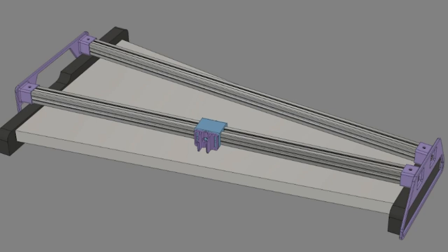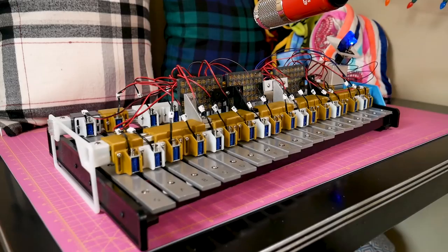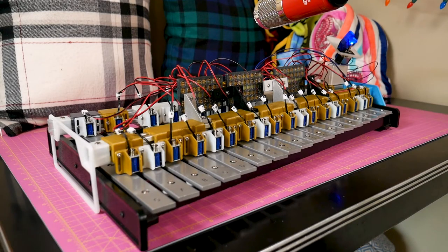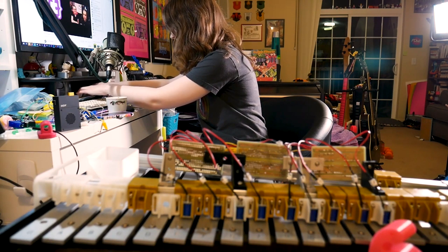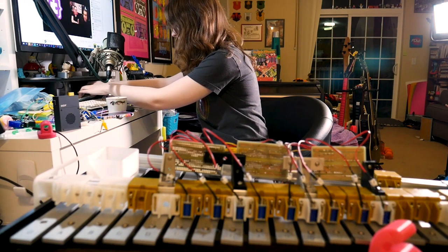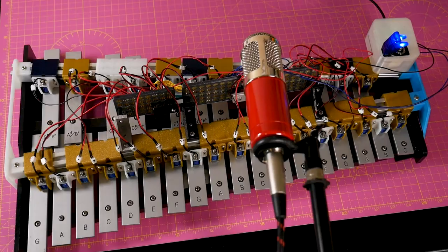A pair of 2020 rails run across the two sets of note bars, and a 3D printed bracket mounts each individual solenoid with plenty of adjustability to make sure the engagement is correct. While it would be possible to compose and execute music entirely in code, the Itsy Bitsy allows the xylophone to function as a MIDI instrument, so music composition can happen in any digital audio workstation or DAW. What's more, the nRF52840 chip allows the instrument to play wirelessly over Bluetooth Low Energy.